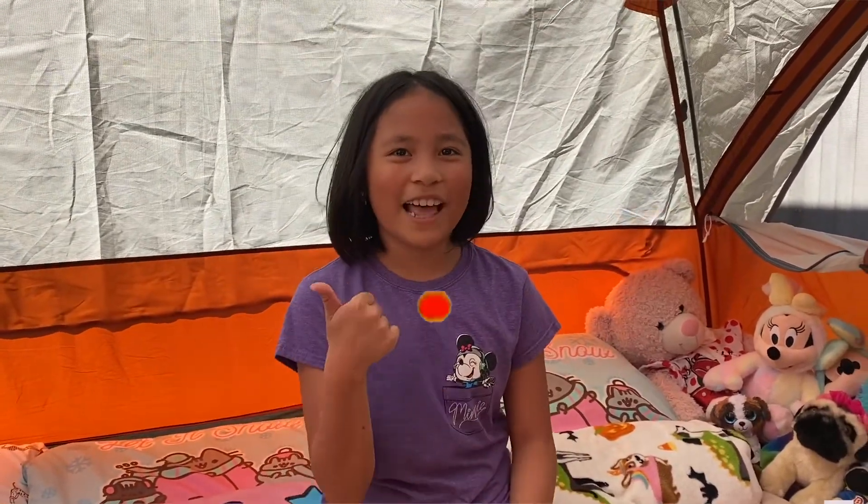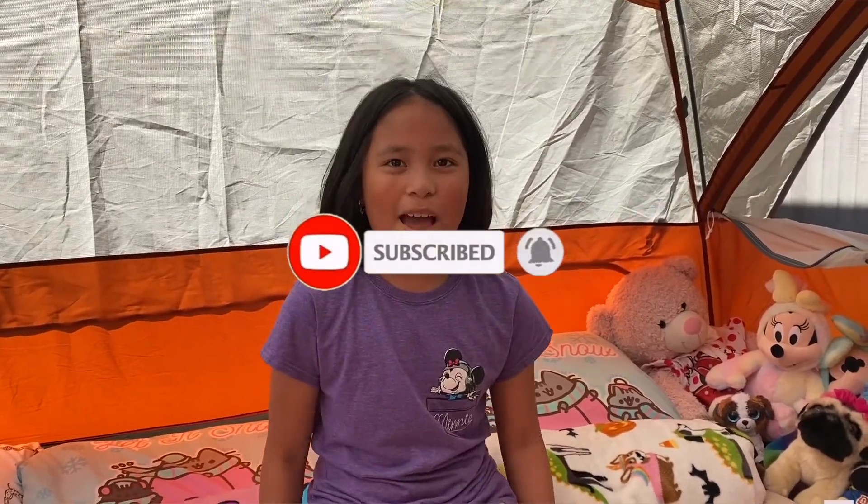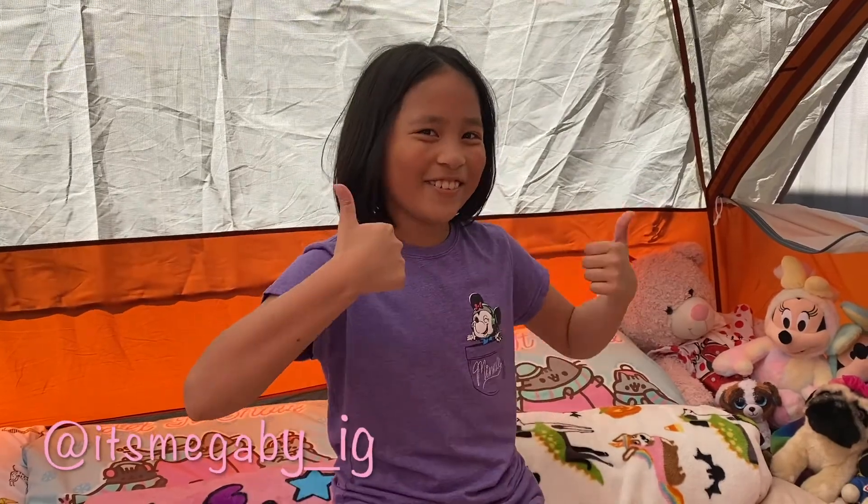Hope you guys enjoyed. Make sure to like, subscribe, and turn your post notifications on so you don't miss a brand new video of mine. Bye! And make sure to follow me on Instagram. See ya.